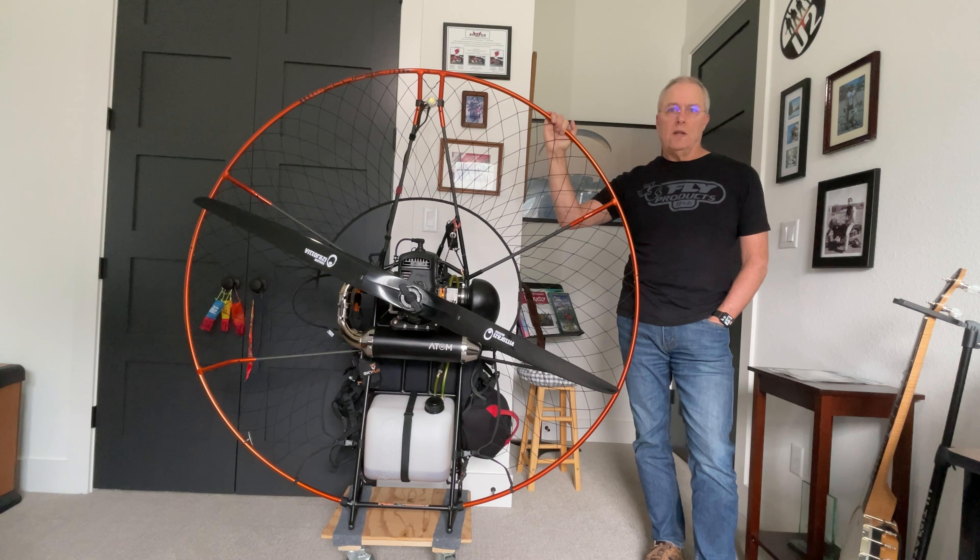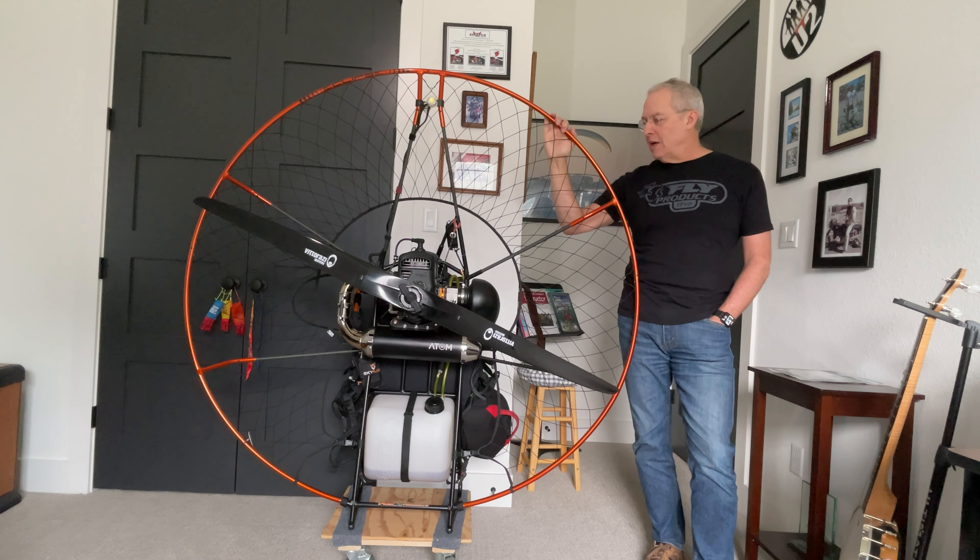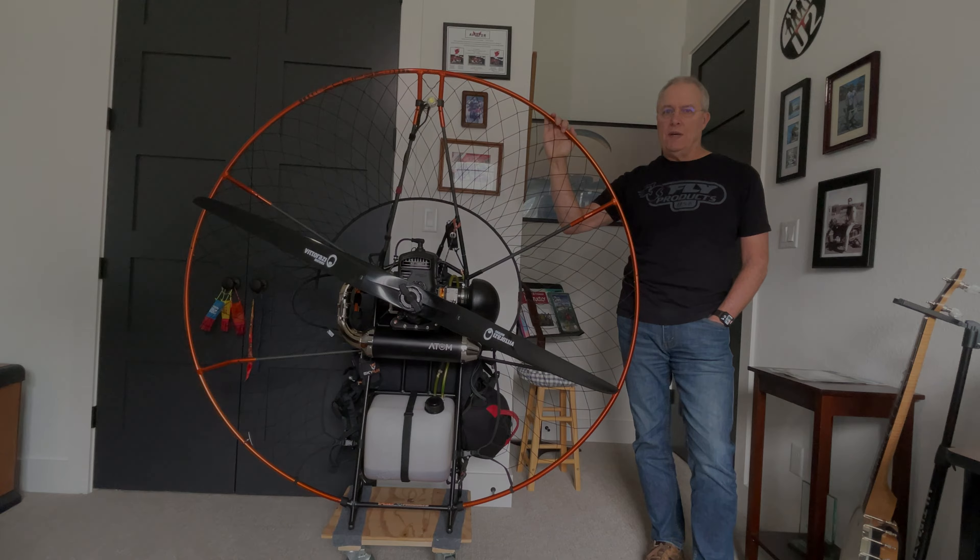I've done a lot of business with Sky Sports USA over the years — I've probably replaced everything that they sell for the Adam-80, including the Adam-80 itself. This is a new Adam-80 engine that I bought. The other one has a crankcase leak, and I just thought I really want some dedicated time to take that thing apart and build it up properly again.